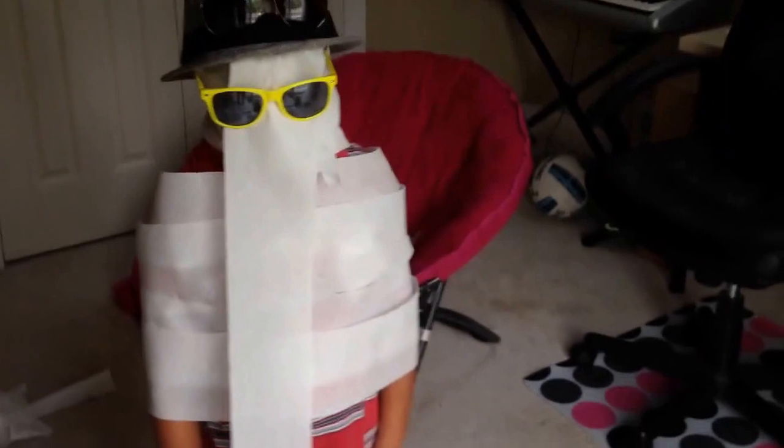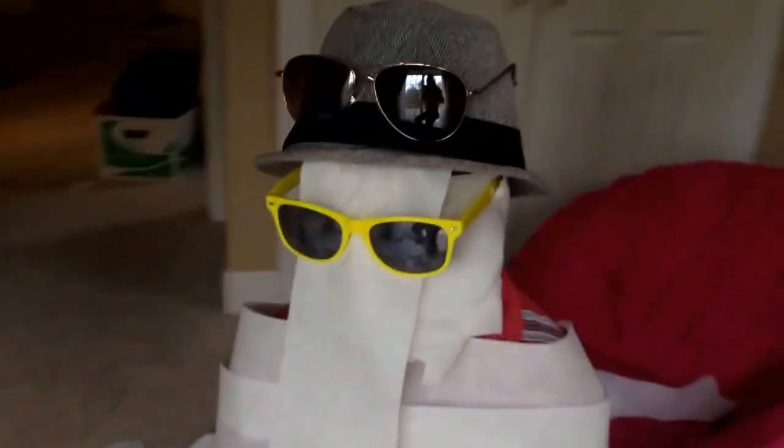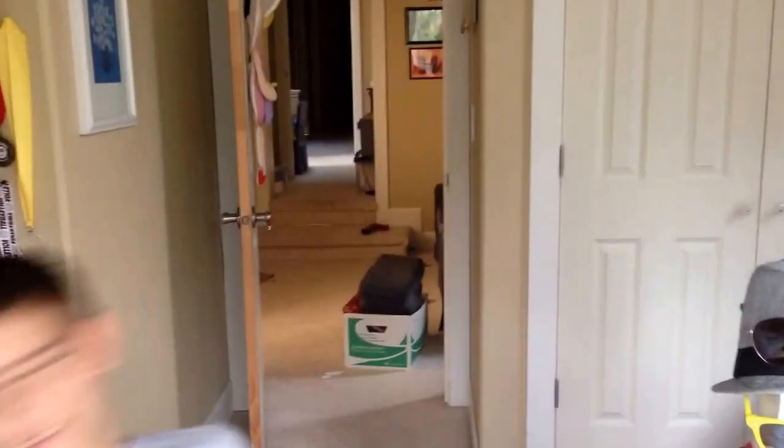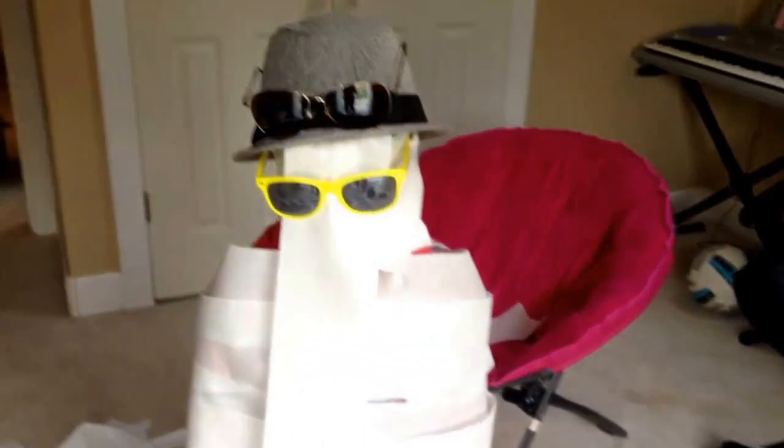Okay, so this is Cameron's creation. If you thought it was better than mine — which it probably is, because I failed — yeah, I don't actually know who won, so you guys get to be the judges. Who won? You decide! Go, Ashley. Go, Ashley. Okay. So that was the Snowman Challenge with my two little brothers, Cameron and Preston.